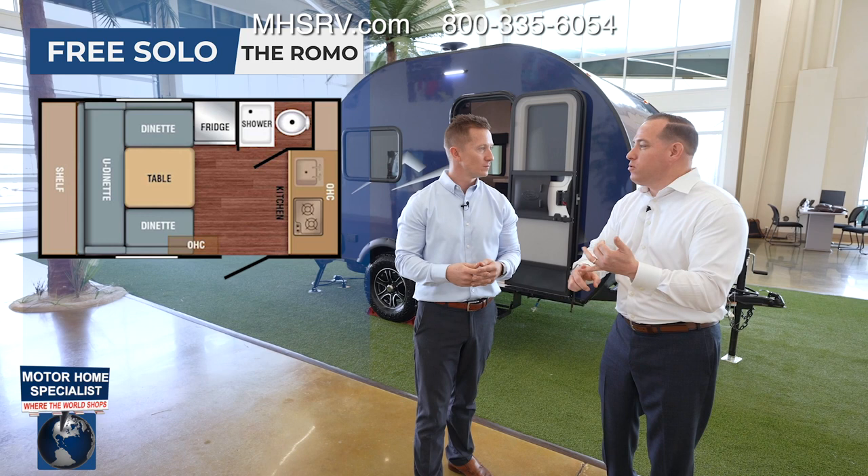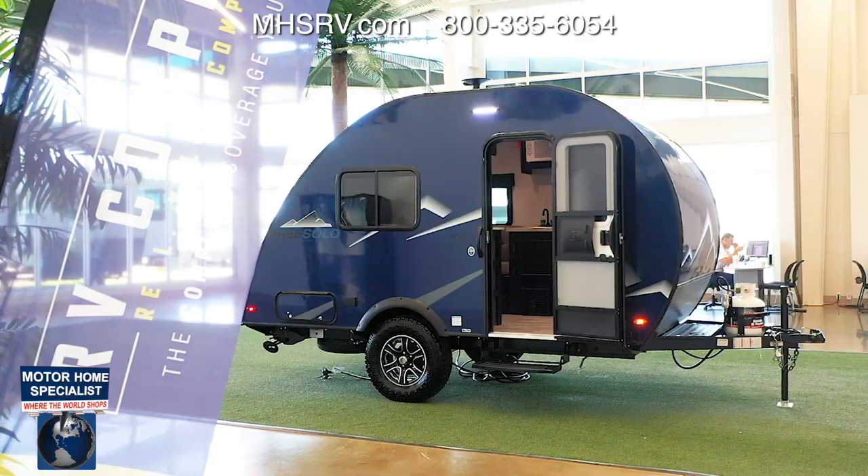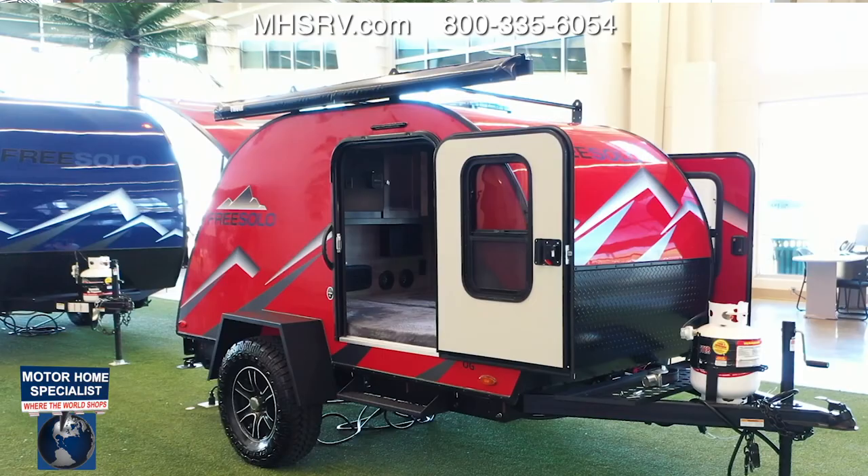I love the FreeSolo so much because there's five different floor plans. We're going to talk about the Romo, the Kitsch, the FAM, the DIN, and the OG. Not to mention it's now available in three different colors — gray, blue, and red — so you've got diversity in what you want to choose from.